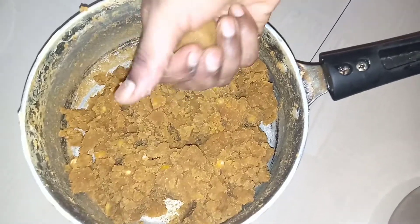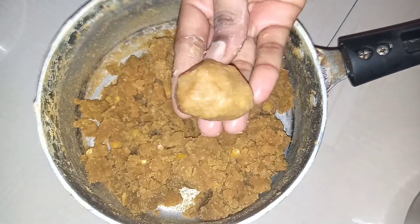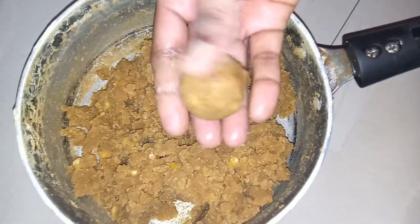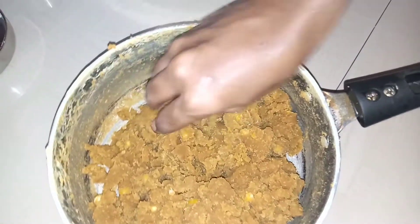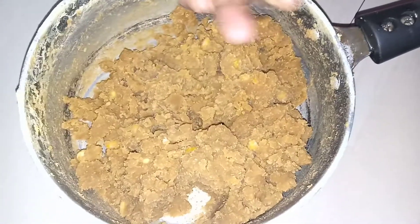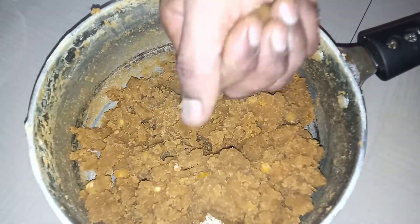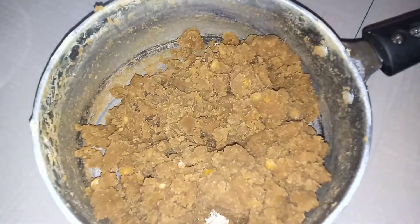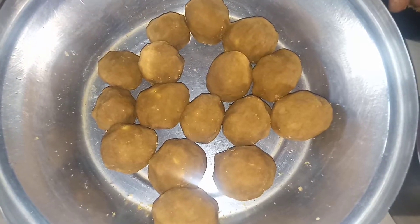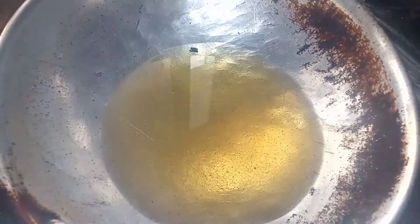I will mix it in medium size. We will put the seeds in the same place and put it in a small bowl.